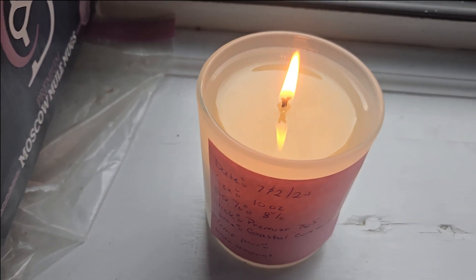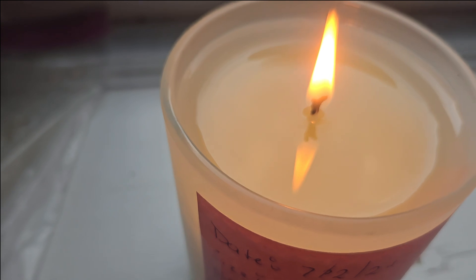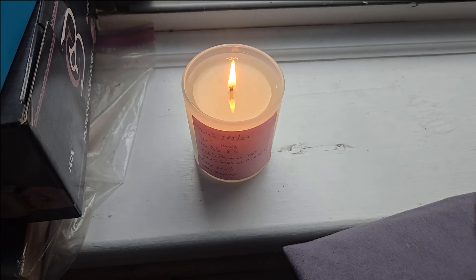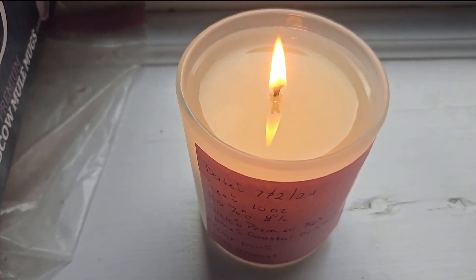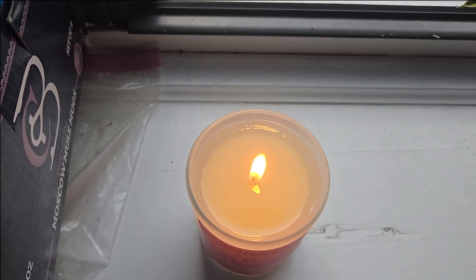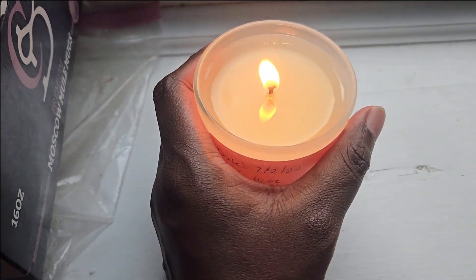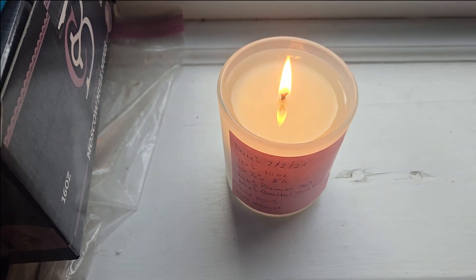This is the Premier 675. There is no mushrooming on top. The melt pool is trying to reach the edge, but it's pretty similar to the other candle — the winter candle from yesterday. I'm thinking that all the candles with these two wicks are going to perform about the same. We have one more hour to go before the burn test is over, but the hot throw is good, it's filling up the room, and the jar is holding up well.